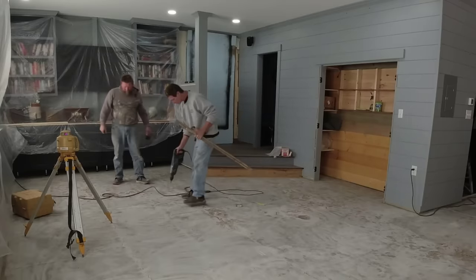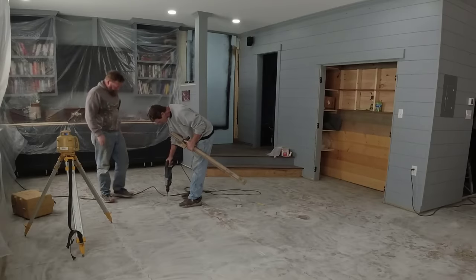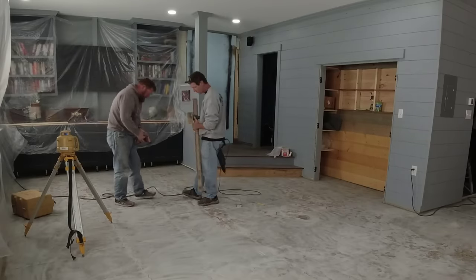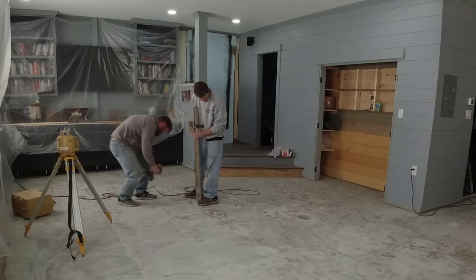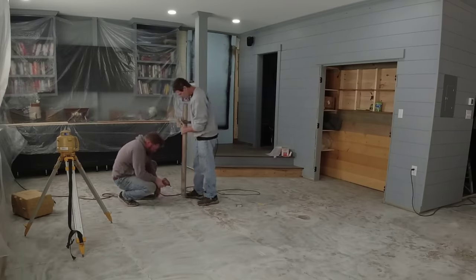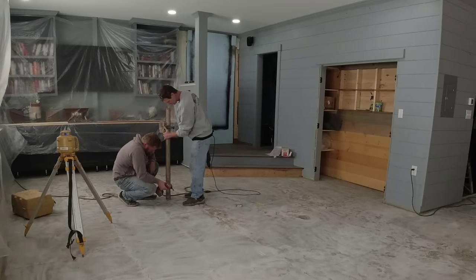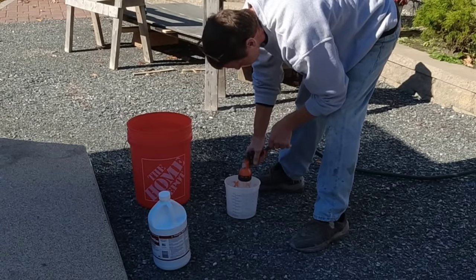Now if this floor was just in rough shape but fairly level, and we only wanted to put about an eighth to three-sixteenths of an inch over the whole thing, I could just use a gauge rake and I wouldn't have to set any screws. It would gauge rake and self level out pretty good on a floor like that. But when you have one that is so out of level, you've got to have some type of system to go by as you level it.